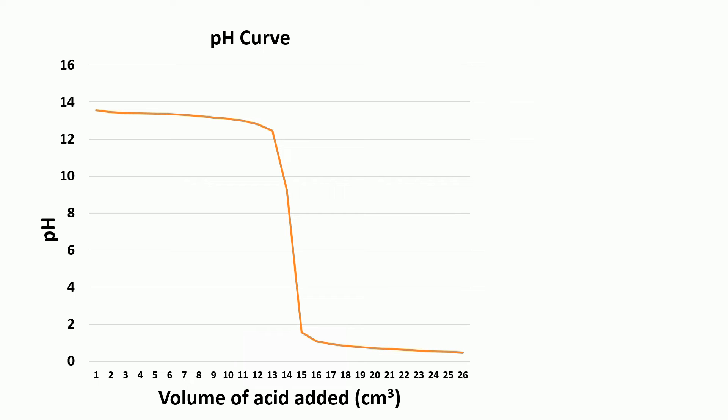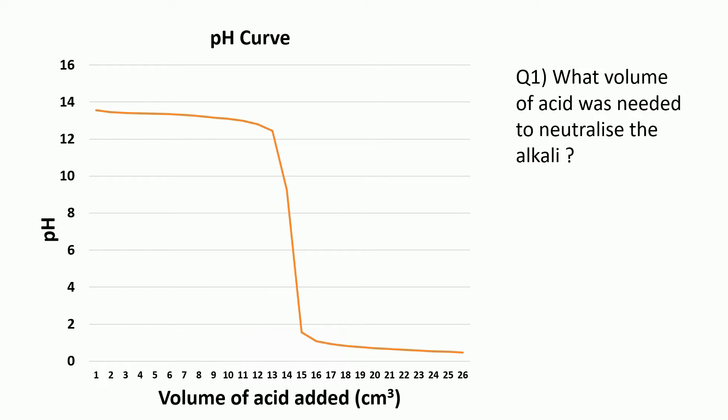So what could you be asked on an exam? First of all, you could be asked how to obtain a pH curve like this, and you would describe the experiment I've just shown you. You could also get a question like: what volume of acid was needed to neutralise the alkali? Remember that pH 7 is neutral, so with a pencil and ruler you would draw a line from pH 7 until it hits the pH curve, then draw another line down from that point — in this case it looks like 14.5 centimetres cubed.